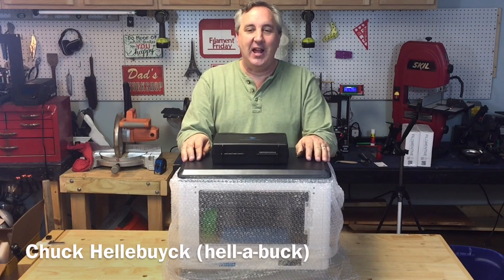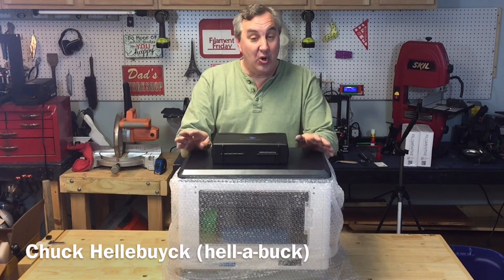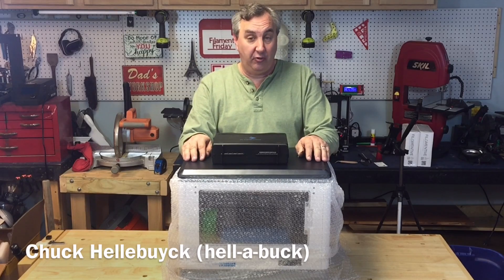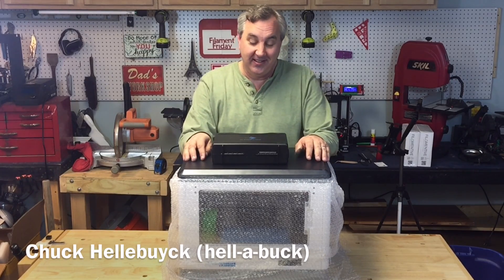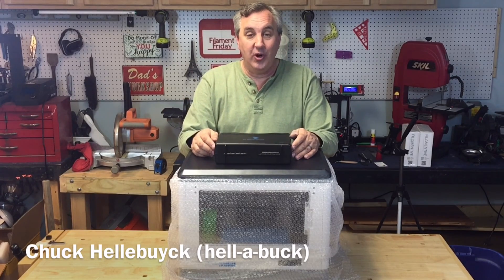Check it out. I got a Flash Forge Dreamer donated to my channel through the Flash Forge USA distributor who sells on Amazon. I'm gonna try this thing out and see how well it works on today's Filament Friday.